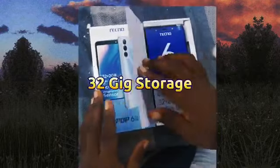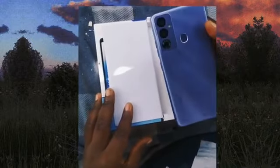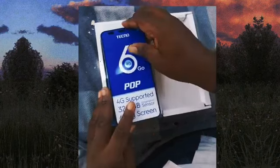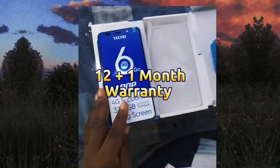It also comes with 32GB inbuilt storage, and for the speed — the RAM — it comes with 2GB RAM. It has a fingerprint button at the back of the phone, and it also comes with a whopping 12-plus-one month warranty from Tecno.